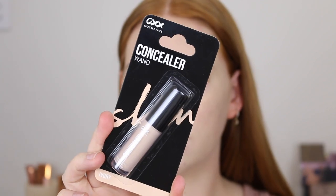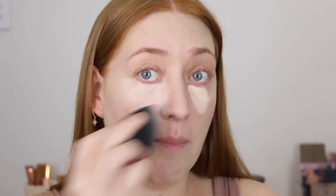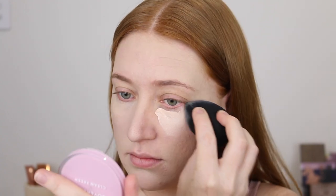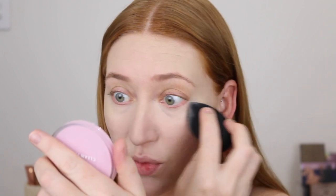Next I've got a concealer and this is in the shade Ivory. It's got a thin doe foot applicator. I had a feeling the shade might be a bit fair — and yeah, that's fair. I've been going for more of a concealer that matches my skin tone lately. But it's actually blending out beautifully. It's giving me more coverage than I was expecting and it looks very smooth and seamless. The point on this sponge is really nice for getting right up under the eye. Despite being a thinner texture and quite a fair shade, I'm really happy with the coverage.